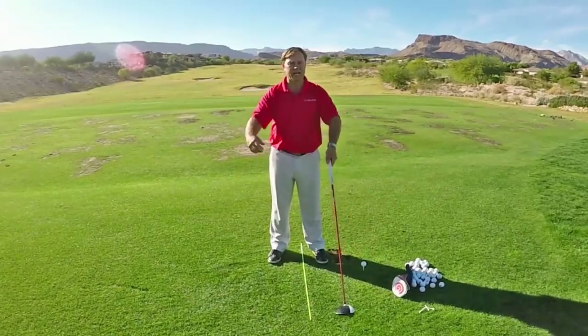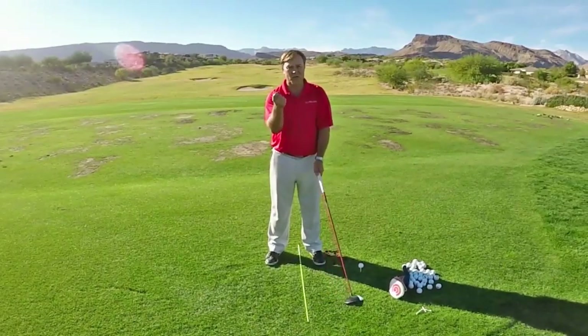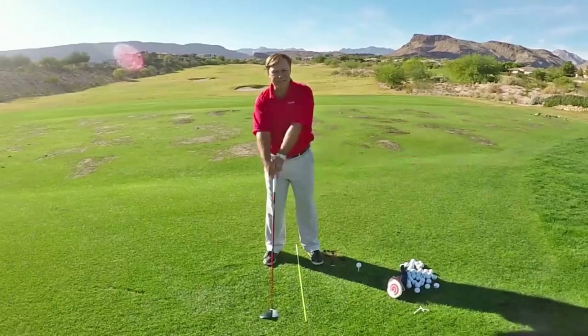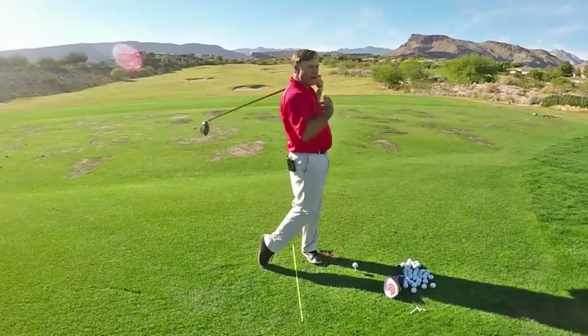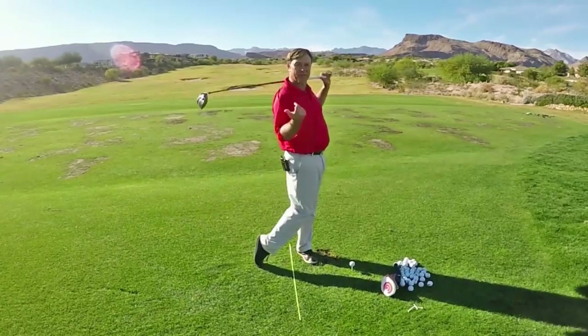Imagine this is the stiff part of the head cover and this was the flexible part. There's no power in your arms — this is you trying to twirl it. So you just sit here like this.